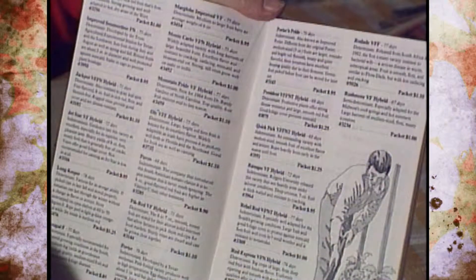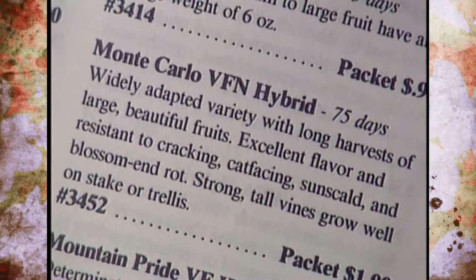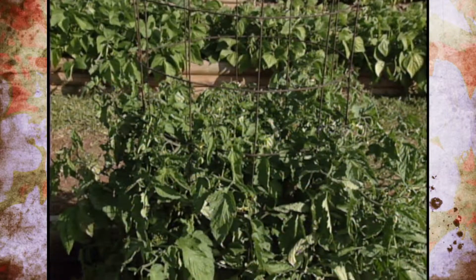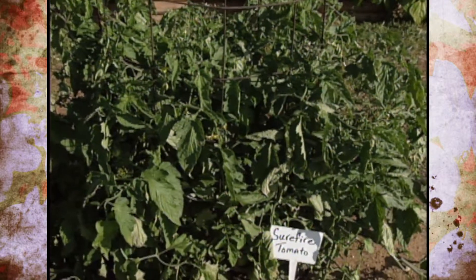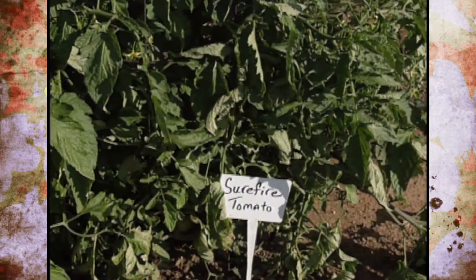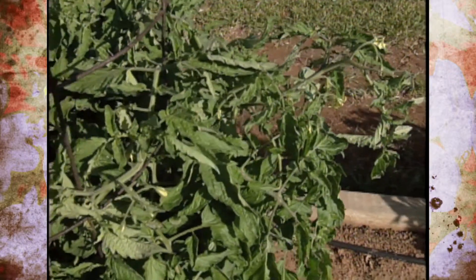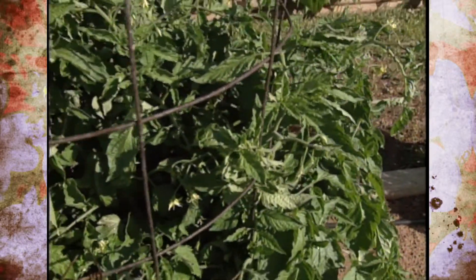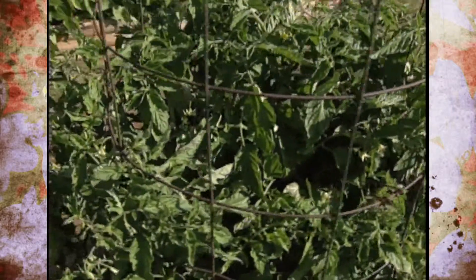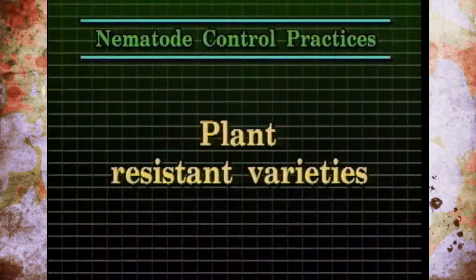Also, consider resistant varieties. On tomatoes especially, you can buy varieties labeled VFN — the N stands for nematodes. The tomatoes we had planted last fall were nematode resistant, meaning they're tolerant. They looked fine above ground, but when we pulled them up the roots looked bad — so they were tolerant but still affected. If plants get stressed, they could become susceptible, but resistant varieties act like an insurance policy, so buy plants that are tolerant or resistant to nematodes.